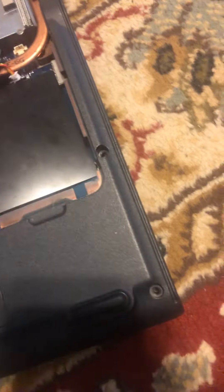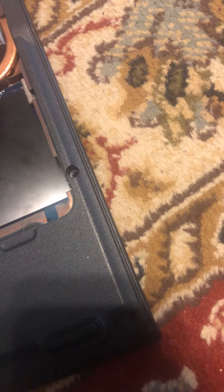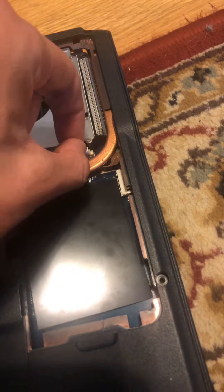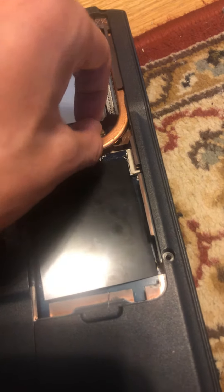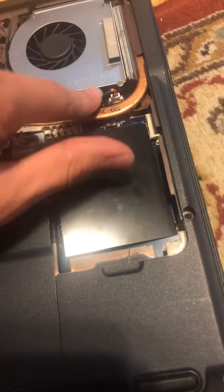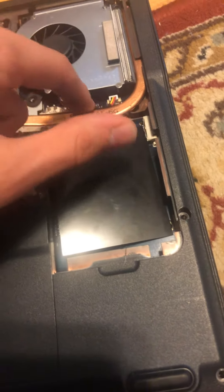Put the new fan back in, then plug in the fan.